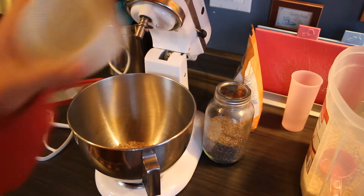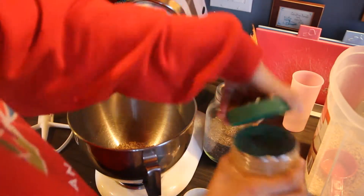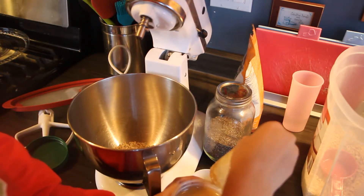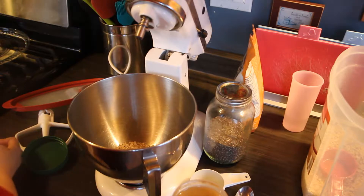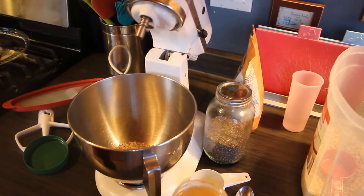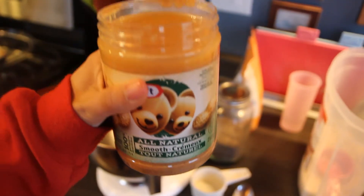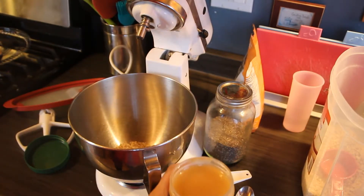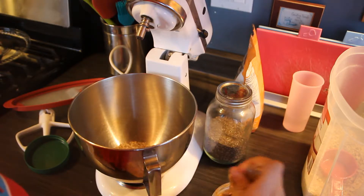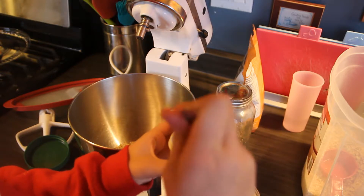Next we are going to take half a cup of peanut butter and put that into the mixture. I have a fresh jar of peanut butter — the one I have here is all natural smooth, by Kraft, but you can really use any kind of nut butter that you'd like. So we're going to stir this around first and then measure it out.